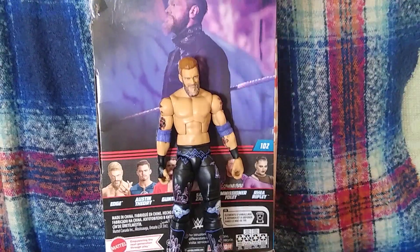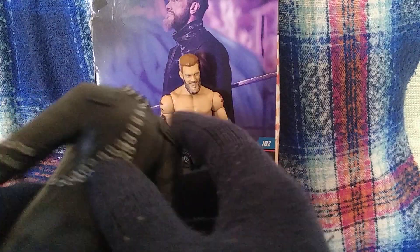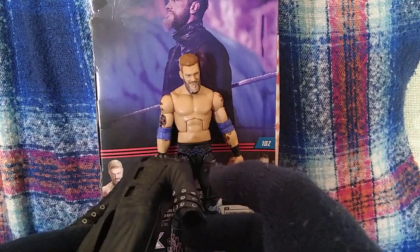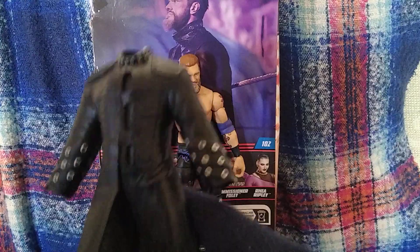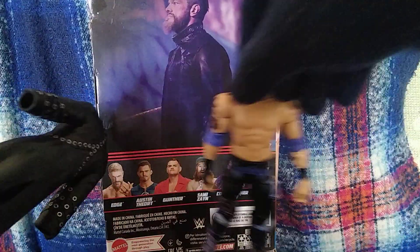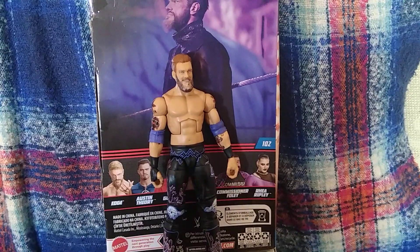So we are back, sorry about that. So then we've got this rubber jacket here — it's alright, the detail on it's pretty good. I would have preferred honestly to having a separate collar there, like we did with Rhea Ripley, or again soft goods. I understand why they couldn't, because both Gunther and Commissioner Foley came with soft goods in the set, but it's just too solid, it's not poseable.